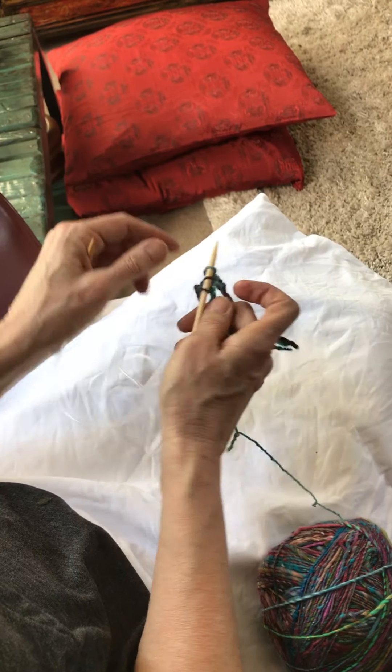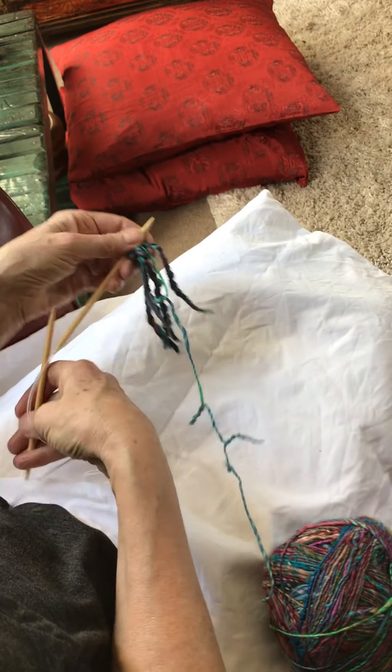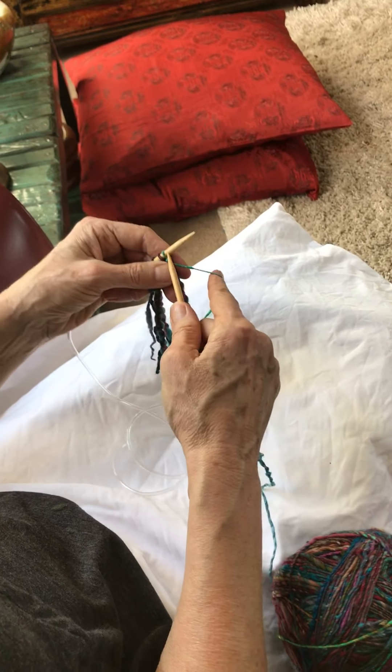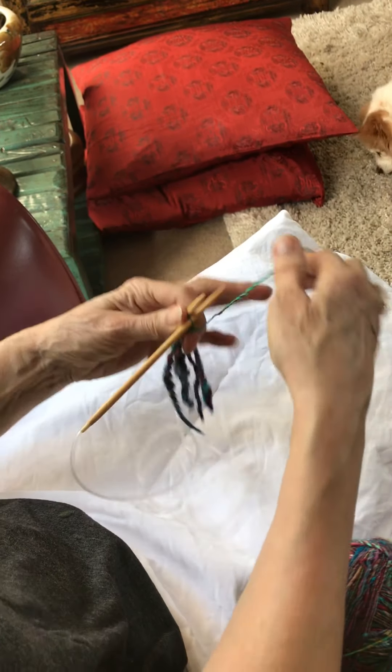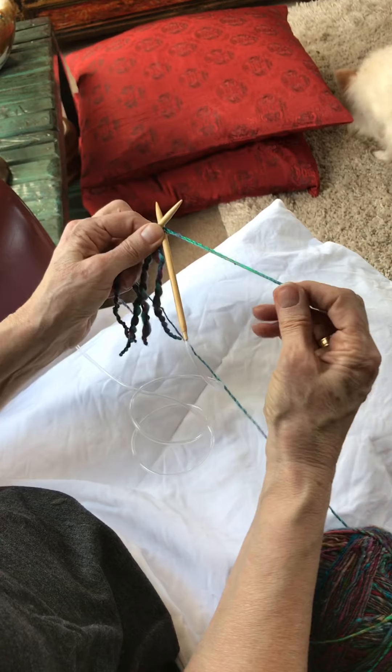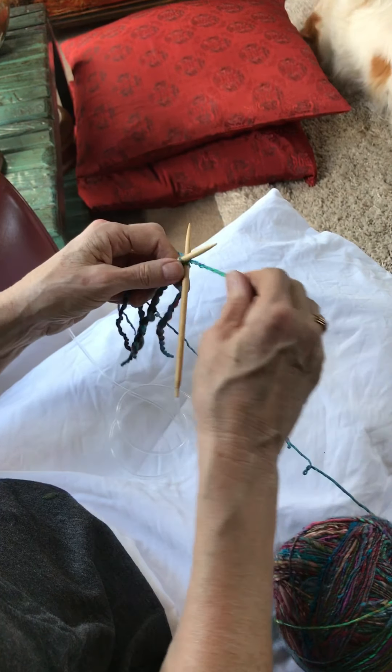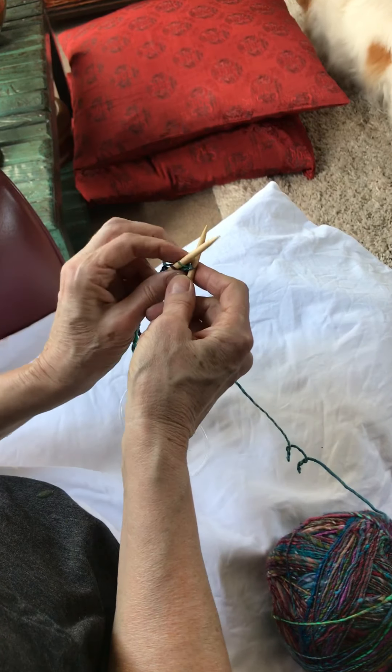As per every row, the first stitch is always make a fringe and the last stitch is always make a fringe.